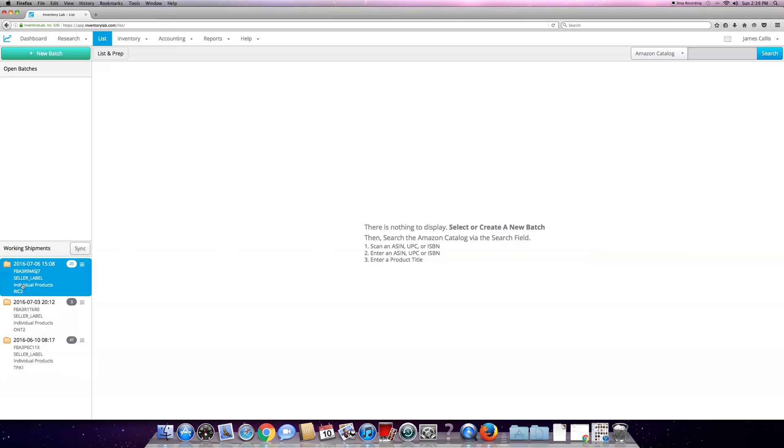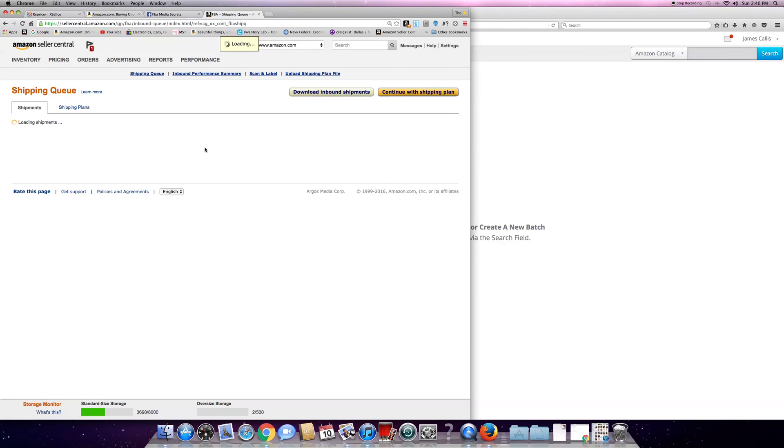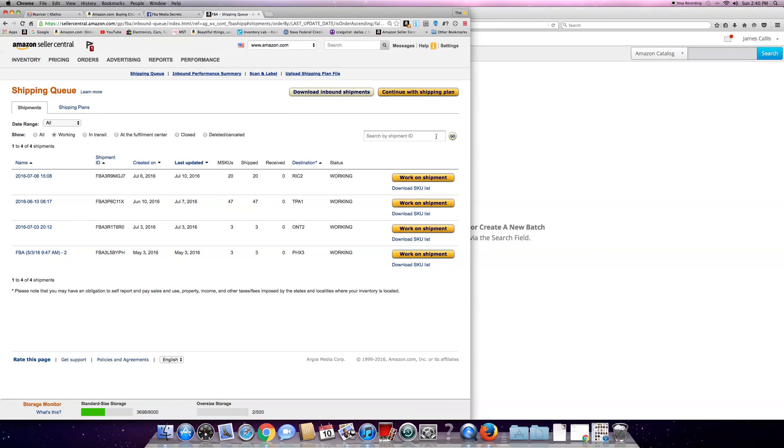It will not affect the other shipments at all - it's only going to affect the one you're working on. If you go to your shipments and look at the ones you're working on, there's the Tampa one. Work on shipment and do the same thing. It's only going to affect the one you're working on. Say you want to ship Ontario - three items - you can do the same thing again. Very simple procedure - that's how you do Inventory Labs with Seller Central.